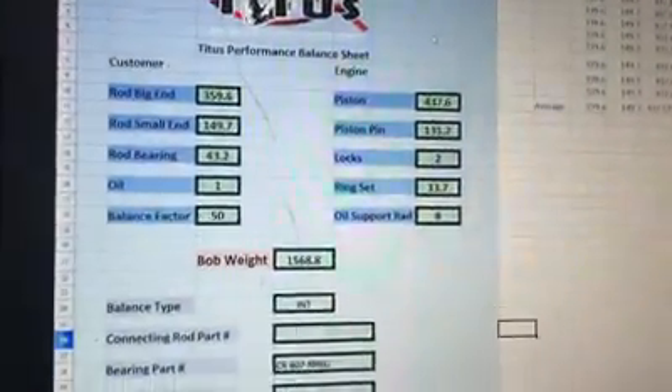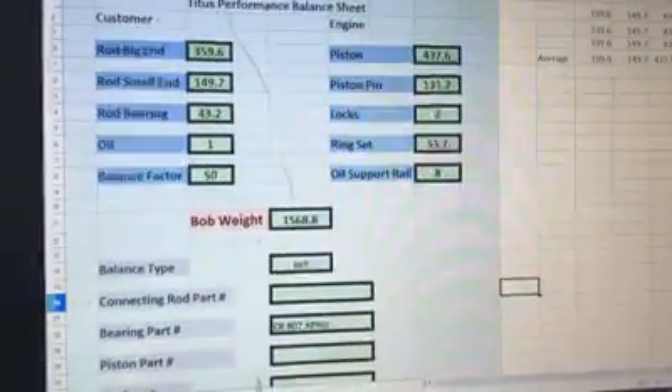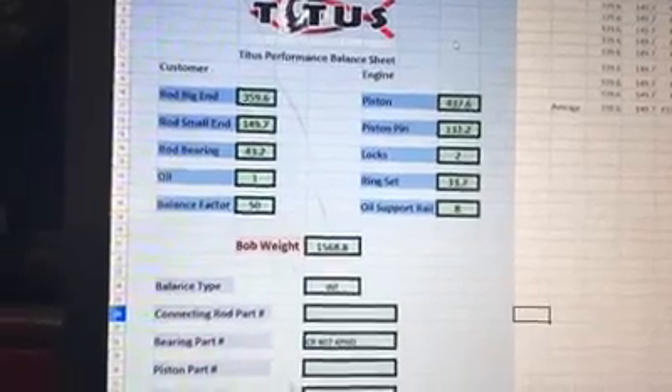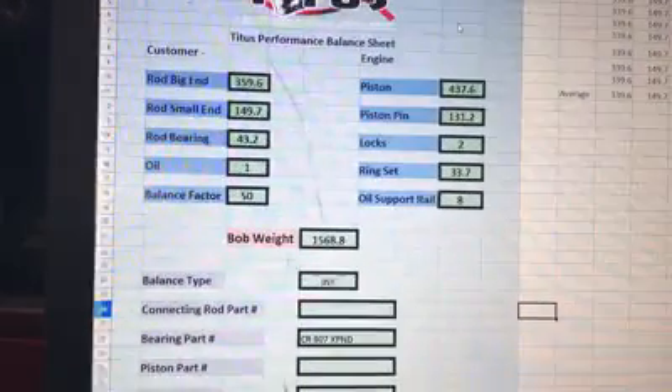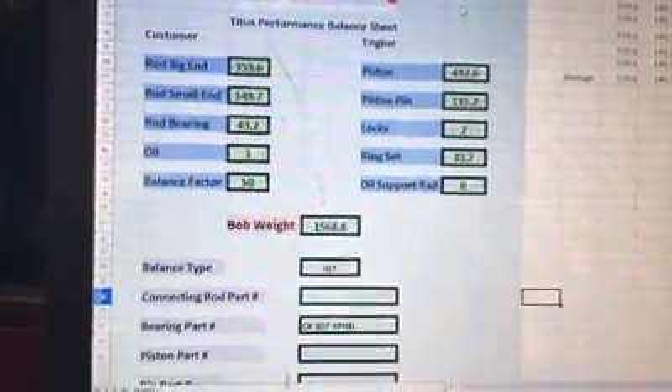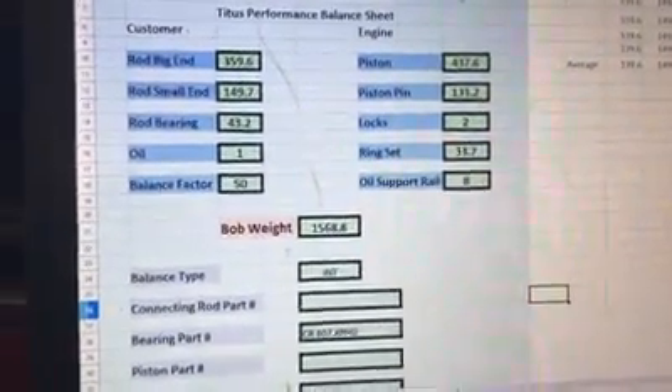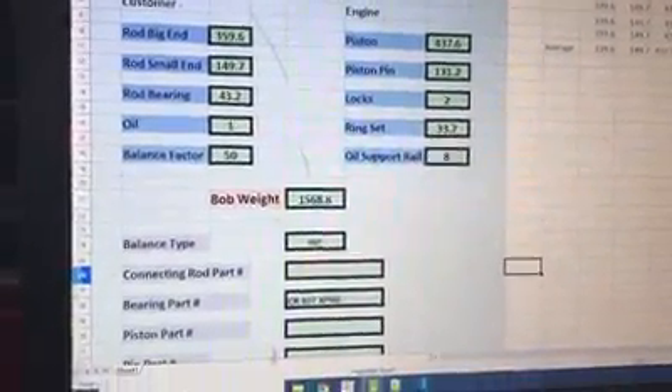This is all what's done after the fact. This is what we've done to begin with to get the bob weight — that's what's on the crankshaft that simulates what the weight of the pistons, rods, and everything do to the crankshaft. Once everything was mocked up, cleaned, and measured, those are the numbers we come up with.